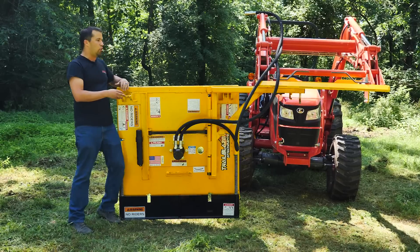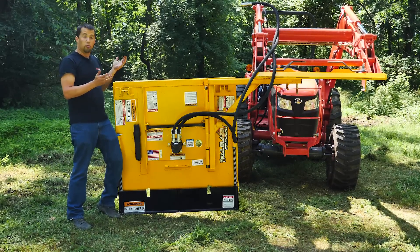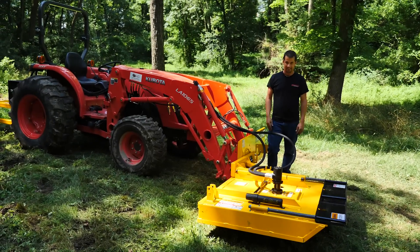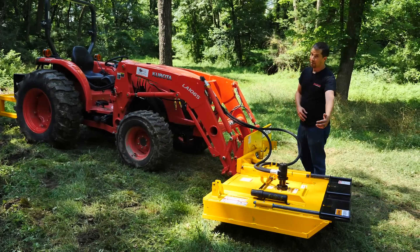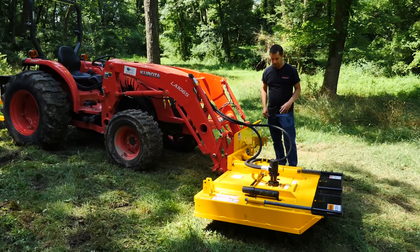The setup is very cool — you're able to position this mower in a way that you would never be able to put a normal rotary cutter. So what tractors are appropriate for an attachment like this? The demands of this thing are really unique. It is a 42-inch rotary cutter, but you don't size it onto a tractor that you would normally put a 42-inch rotary cutter onto.